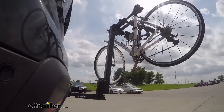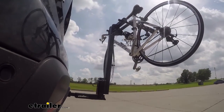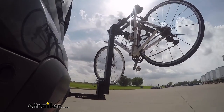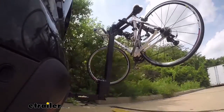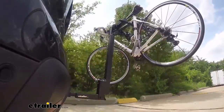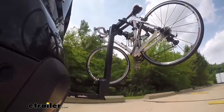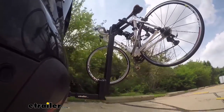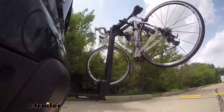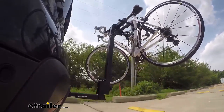This is our test course. We'll start with the slalom, which shows side-to-side action such as turning corners or evasive maneuvering. Then onto our alternating speed bumps, which shows twisting action such as hitting curbs, potholes, road debris, or even uneven pavement. Last of all, the solid speed bumps, which shows up-and-down action such as driving through a parking lot or parking garage, or driving in and out of a driveway.